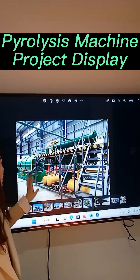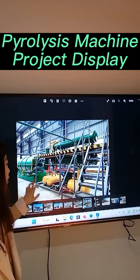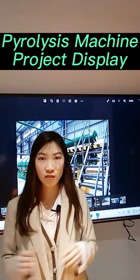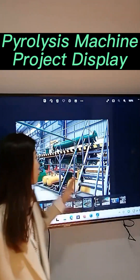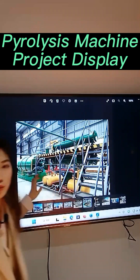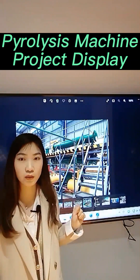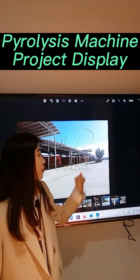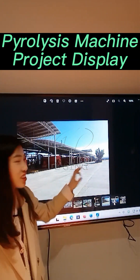This one is a one-ton pyrolysis plant. You can see there is a difference from the other machines — we made a base for it. When we install big pyrolysis plants, like 10 tons, 12 tons, or 15 tons, we need to make a foundation underground. But for small pyrolysis plants, you can customize a base, so you don't need to make any foundation underground.